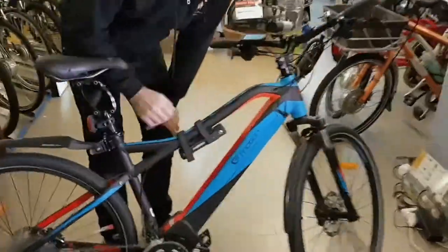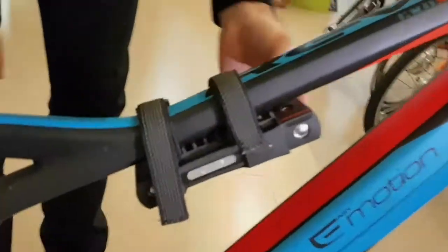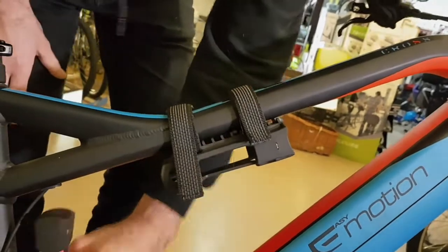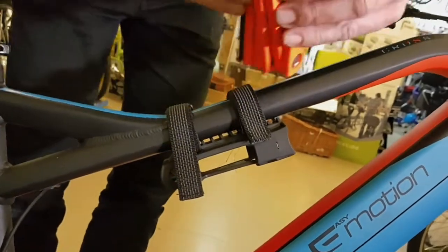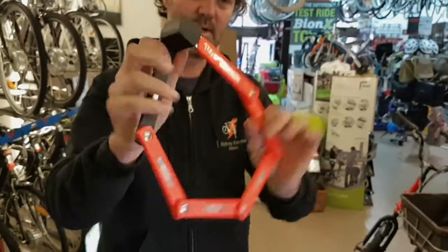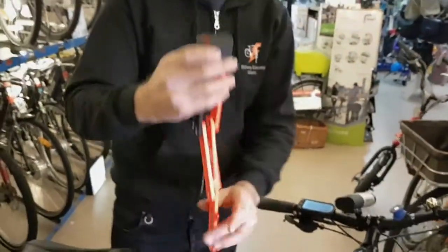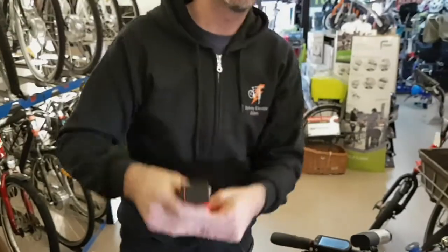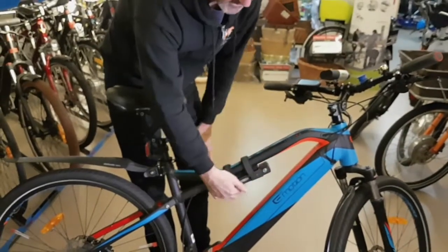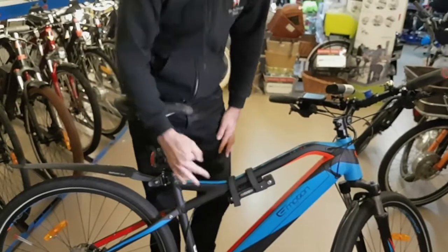Just one other thing to show you — this is probably our most popular lock, the Abus Bordo lock. It mounts very simply on the frame here, it's hardened steel so it's very anti-theft designed, and it comes out to be quite large so you can detach it and mount your bike securely. You can get the Bordo lock in grey, high-vis orange, or a lime colour.